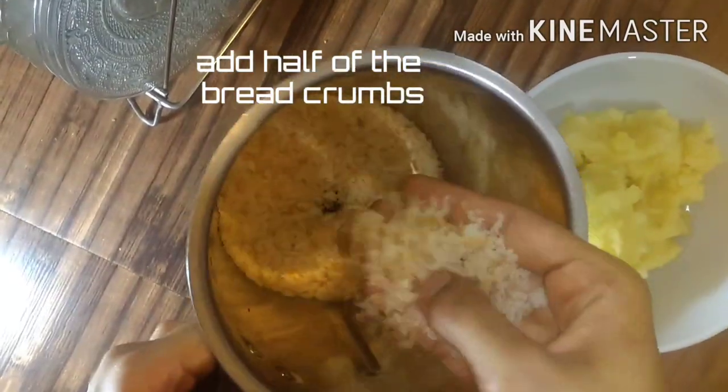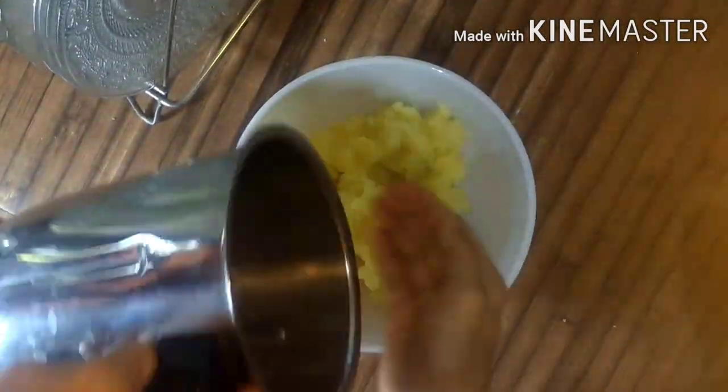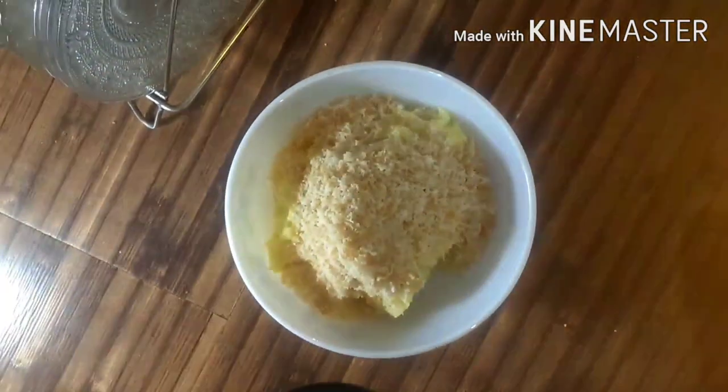Add potato and mix it with the other potatoes. Now we add the flavor.